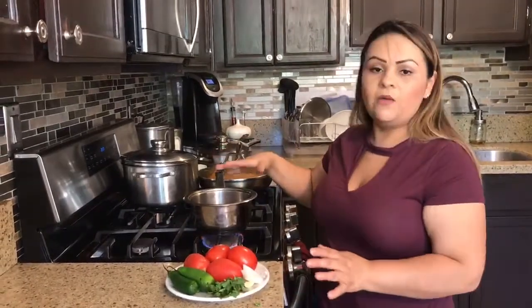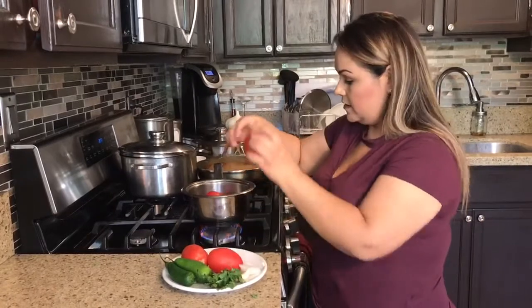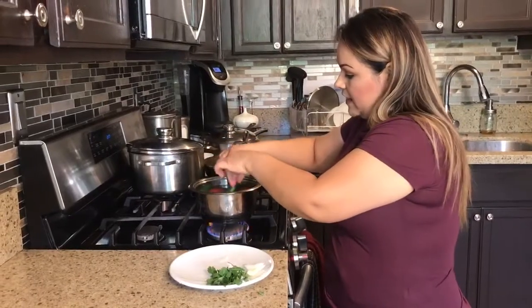So what I'm going to do is let my water come to a boil, and then I'm going to put in my tomatoes and my jalapeños, and let them cook there for about 10 minutes — or as soon as you start seeing the skin coming off of the tomatoes, that means they're ready. Then I'll show you how I make my salsa.